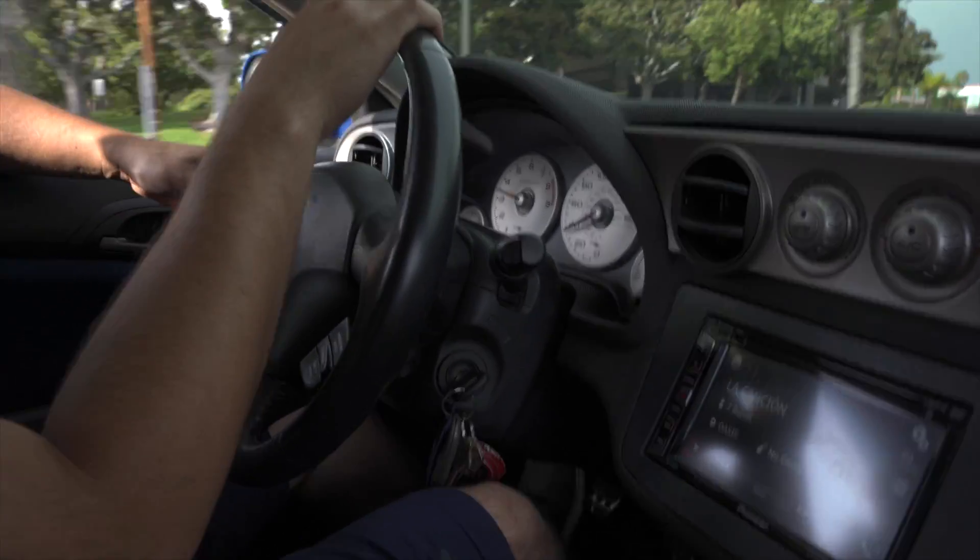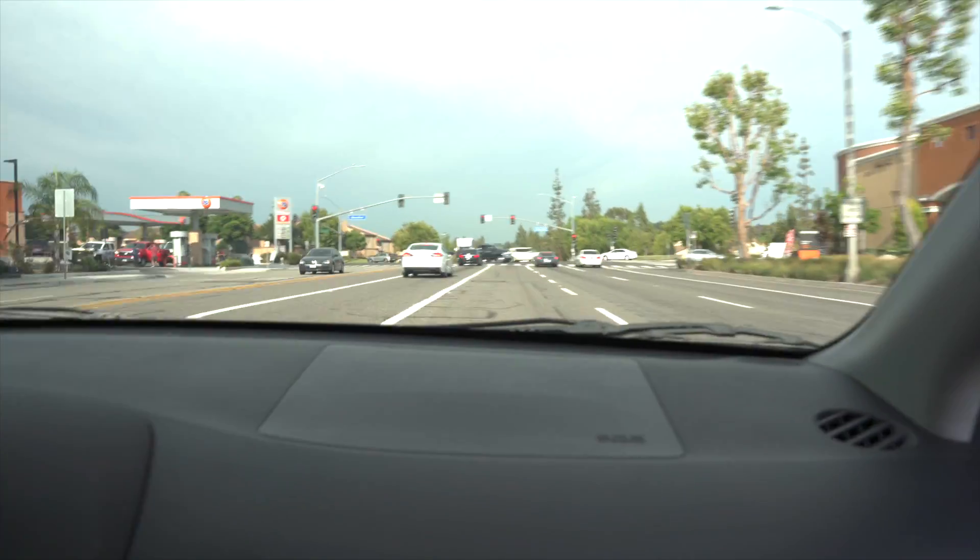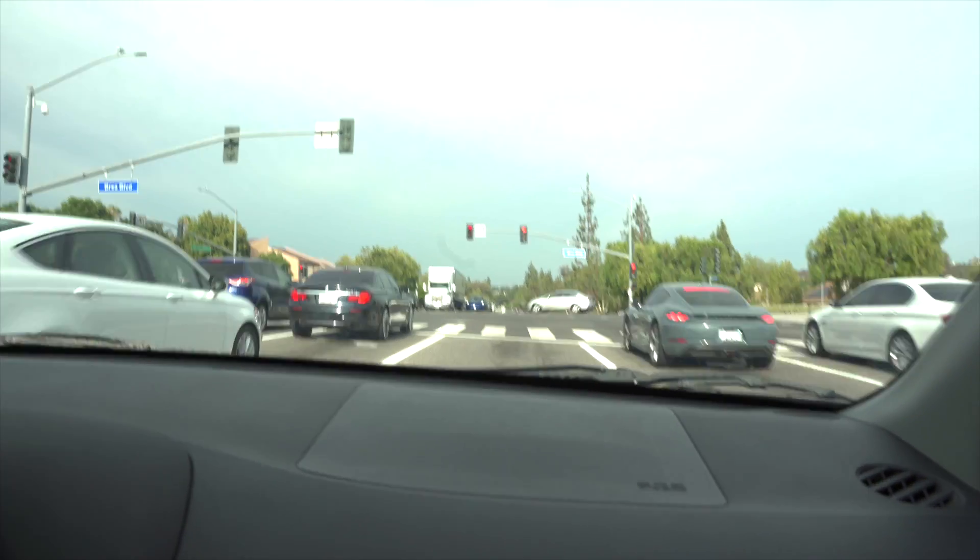We've got a little bit of traffic, sorry about that. I'm waiting for us to have the road to ourselves. Yeah, that'll gap them though — that's a very slow one.